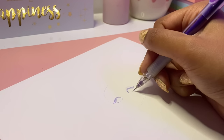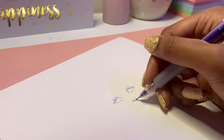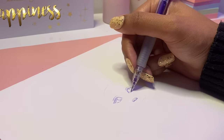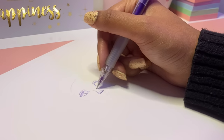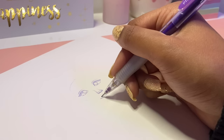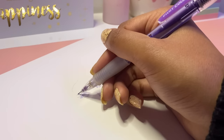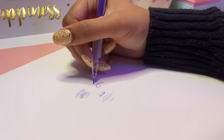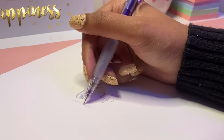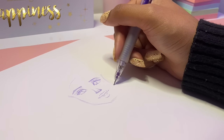Doesn't that sound so magical? This challenge is definitely not my own idea and full credits go to the original creators, but it is a trend I've been seeing on YouTube where different artists try to create a full drawing using only purple art supplies. Some artists have used all their purple markers, others all their purple art supplies. I wasn't able to get all my purple art supplies out because that would have been a lot of work, so today we're just going to be using art supplies that are purple.